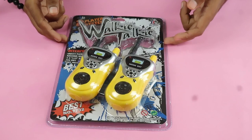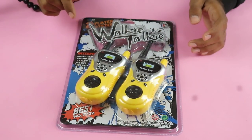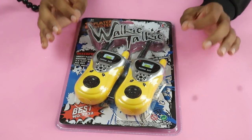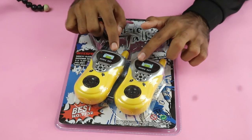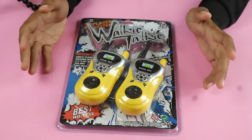Now we have the walkie-talkies, and this is how they look. If you want to buy it, you will find the link in the description below. I have a little look at it — like here, there are fake LEDs and there are fake buttons.